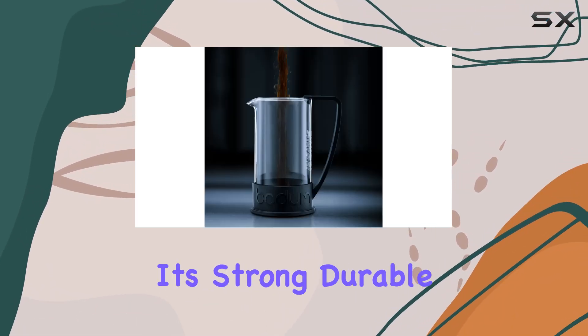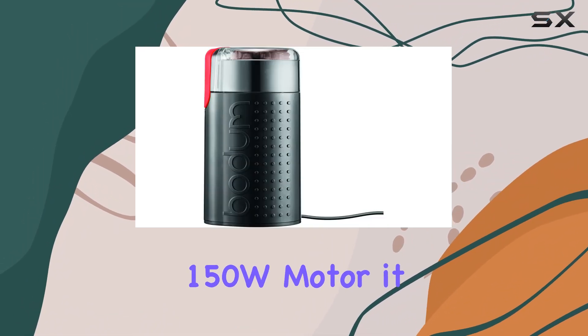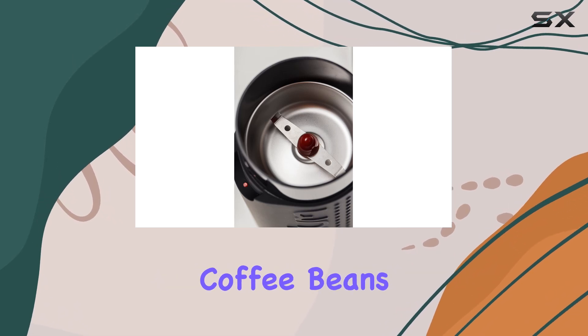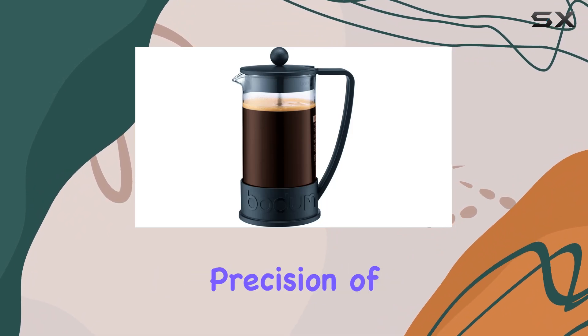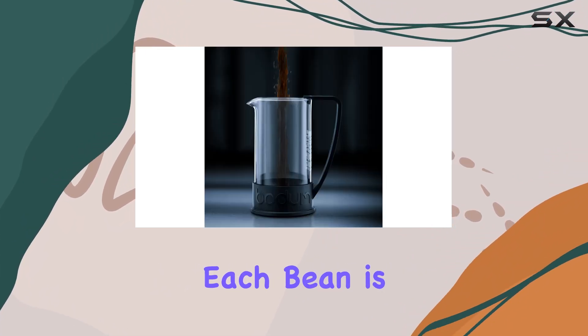The Bistro blade grinder isn't just any grinder. With its strong durable stainless steel cutting blade and a powerful 150W motor, it guarantees a quick, precise grind, transforming your favorite coffee beans into the perfect texture for a French press in no time. The precision of the RPM at which the blade spins is noteworthy, ensuring that each bean is cut to perfection.